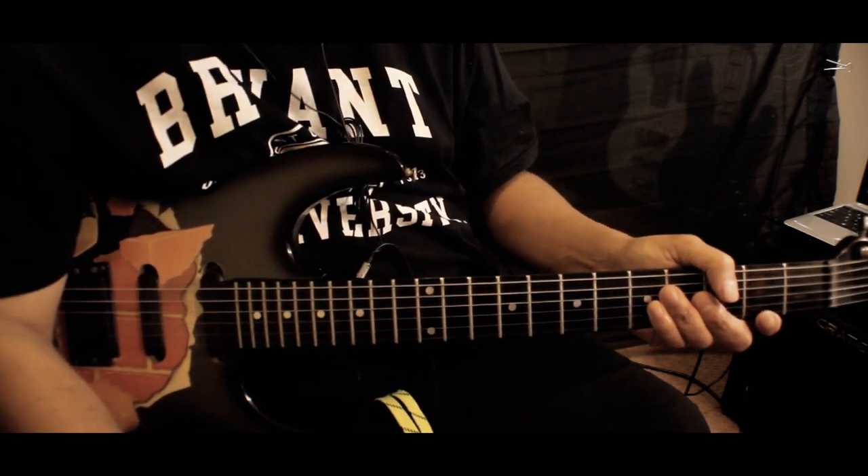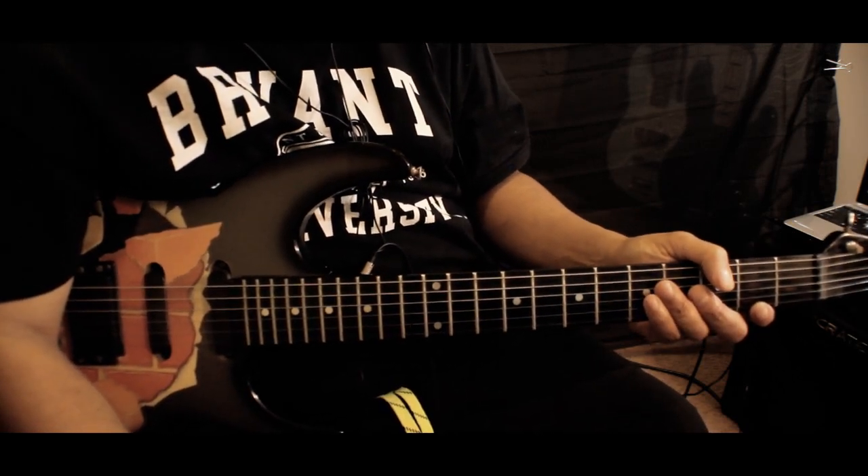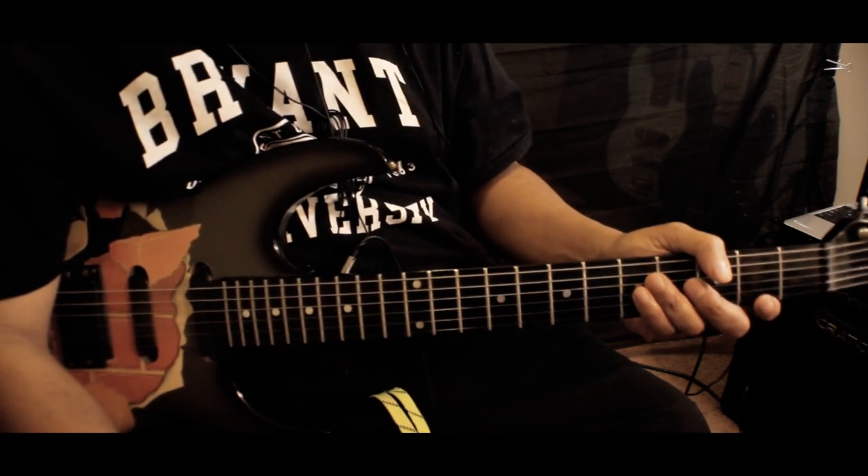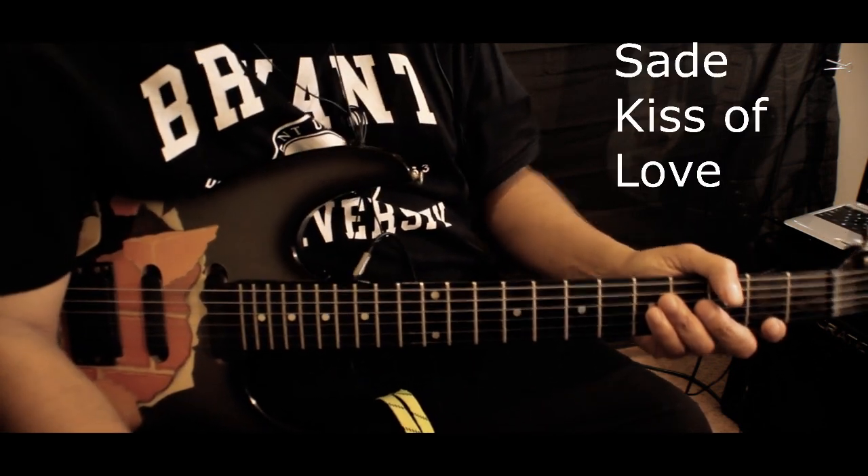Greetings out there in YouTube land. This is Morris Mann, and as always I thank you guys for coming to my channel. Today we're going to learn Sade's 'Kiss of Love.'